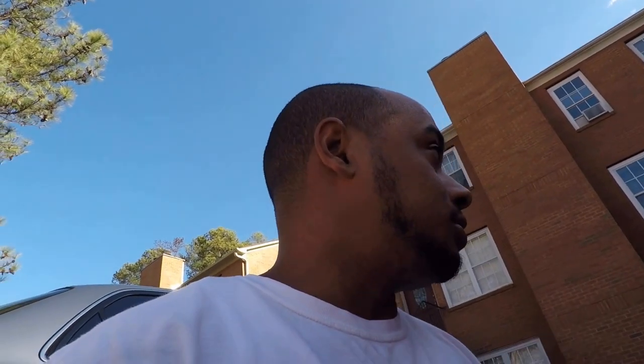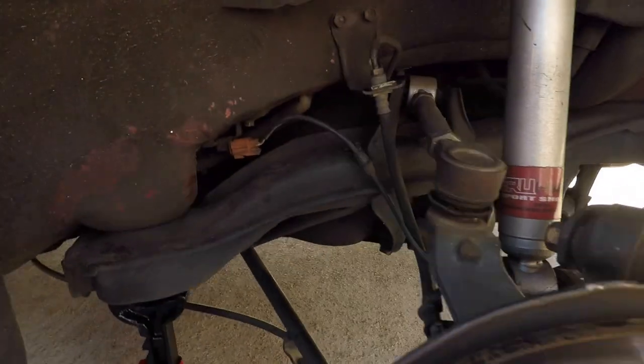Bleed the brakes after you put everything back on, and make sure your e-brake works properly. Adjust it by going to the center console and tightening it until it's snug but not too tight. You don't have to mess with the proportioning valve. I hope you like this video, subscribe, and have a good day.